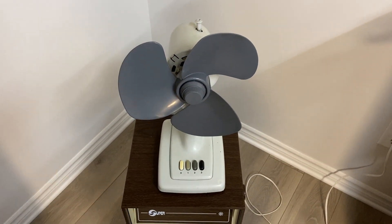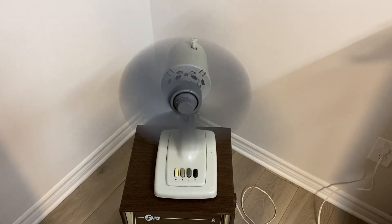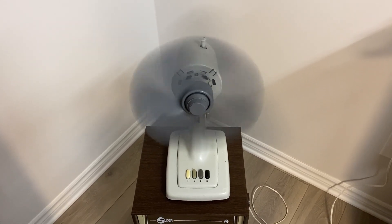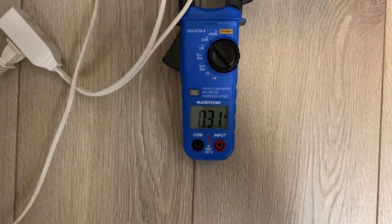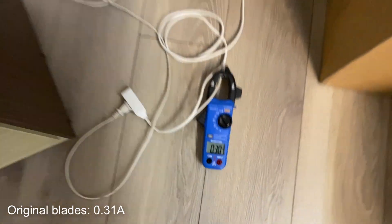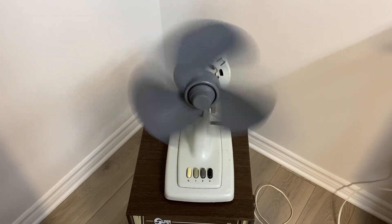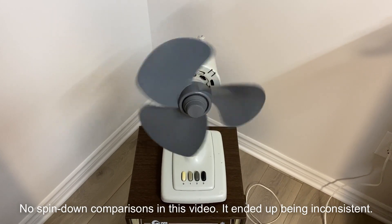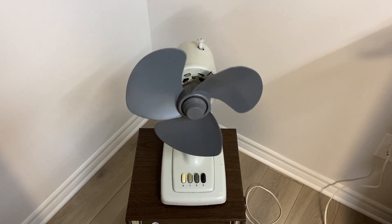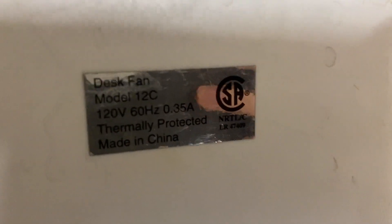We're going to test the original blades first. We'll test them all at high speed just for consistency. We're drawing around 0.3 or 0.31 amps on high speed with the original blades. We'll check out the coast down and compare those. I'm going to have to add the timer in post-production — not a bad spin-down time. Let's quickly check the current rating — it's 0.35.